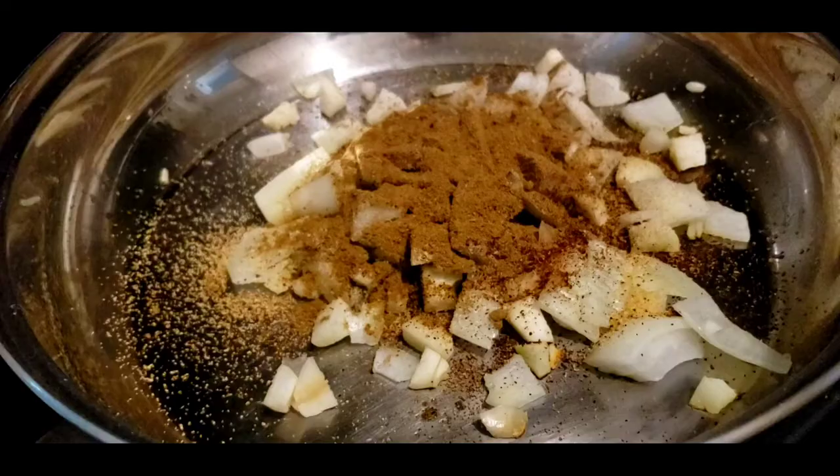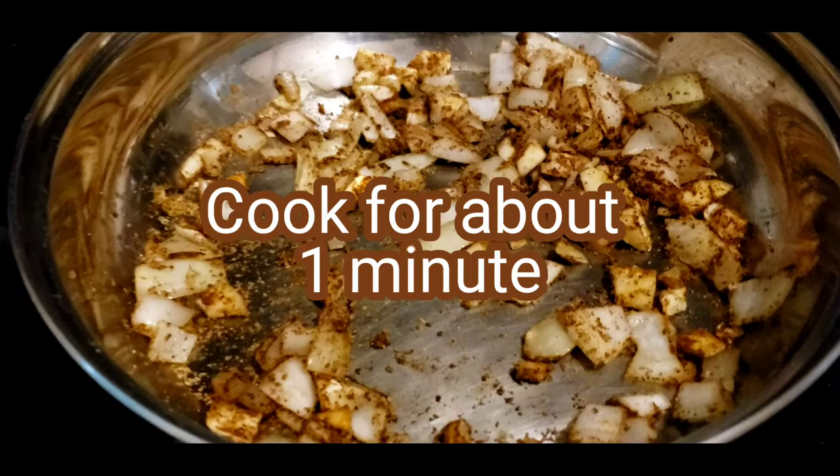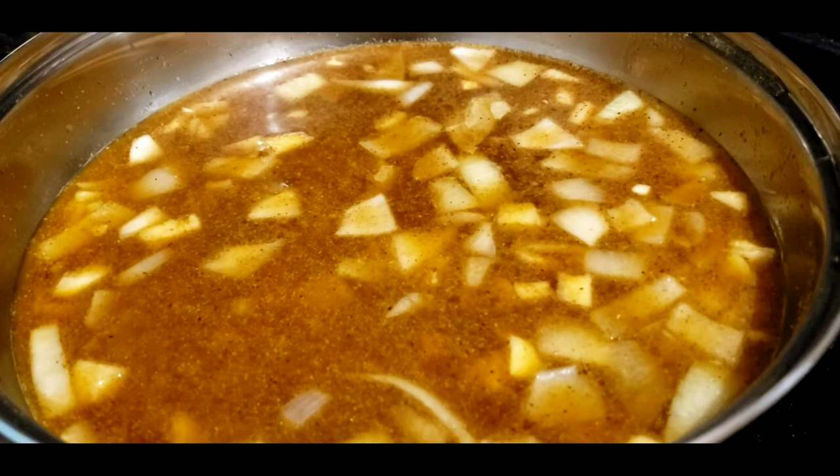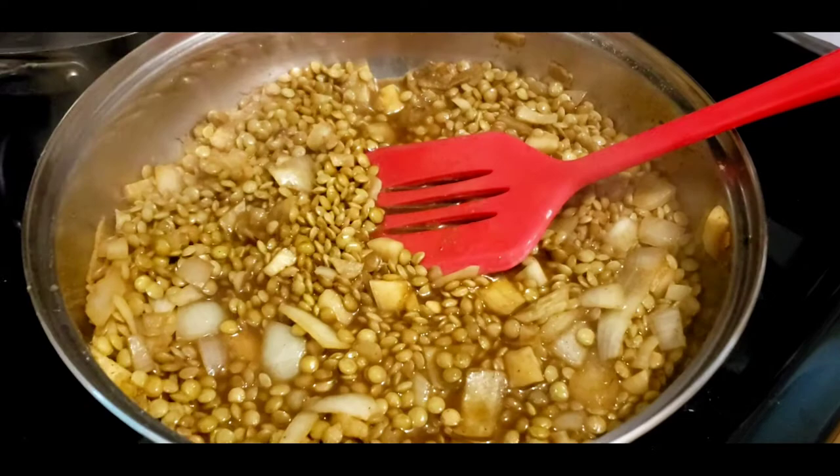Dice the onions and garlic and cook with a little bit of oil. Add all the spices and make sure everything's combined well. Don't add the Better Than Bouillon yet — we're gonna add that when we add the water and the lentils. Now add the two cups of water, the lentils, and two level teaspoons of Better Than Bouillon. Mix well and cook until the moisture is absorbed by the lentils.